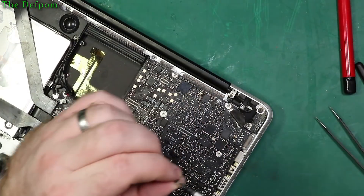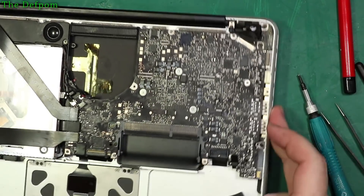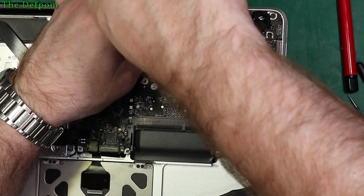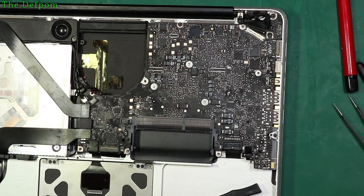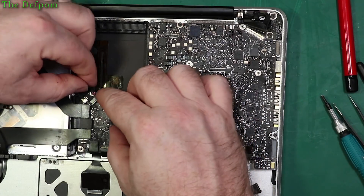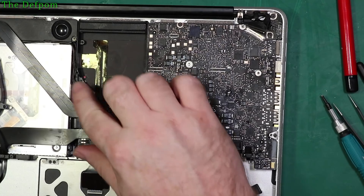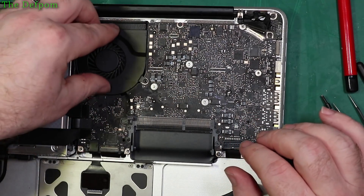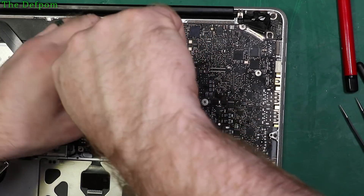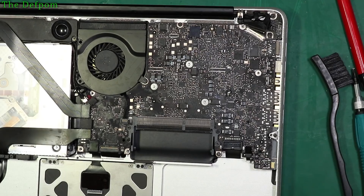I've certainly got power. I've got the screws in the board to hold it down. Then I'll put the fan in and power it up. I'm going to put in one stick of RAM and we'll try it out, see if it looks like it's going to try and go or not. I don't have a hard drive or a battery so we'll see how we go.